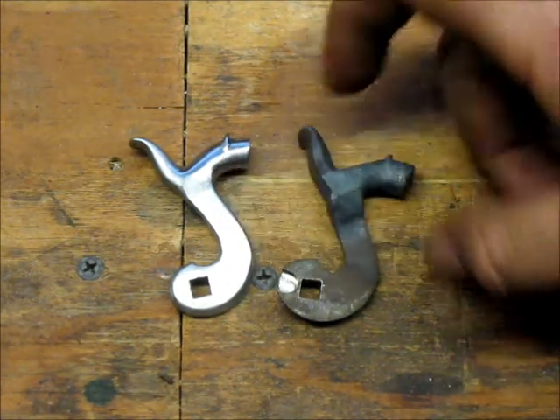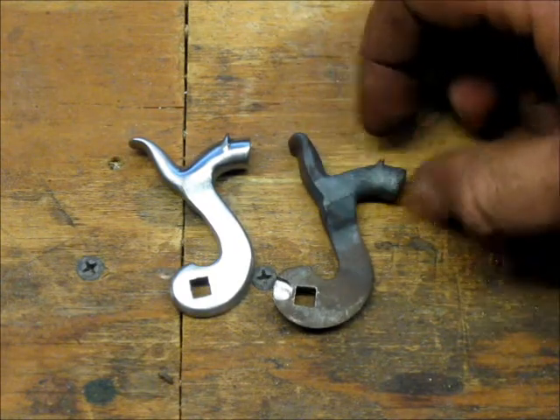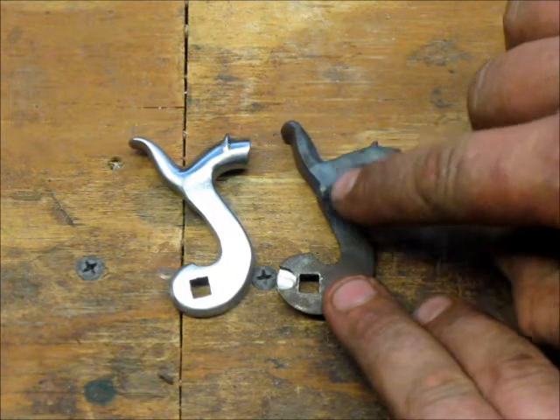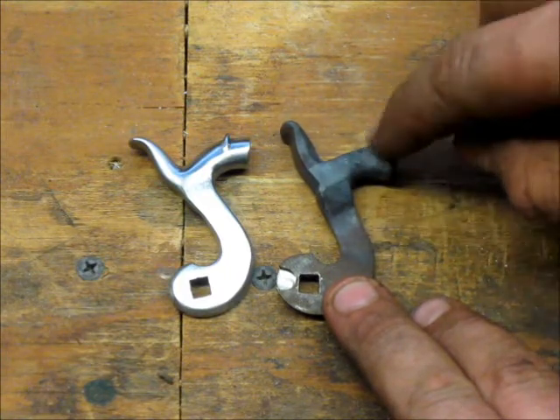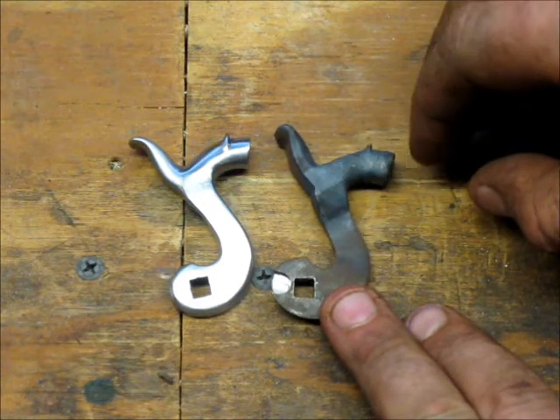I wanted to show you what I did to this hammer, compare it to the one that's been unmodified before I go ahead and finish this one up. They've both been bent. First thing I did was heat this section up and bend these, and get them in position where they're hitting the firing pins on center.